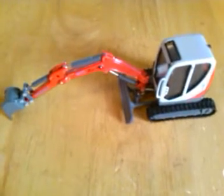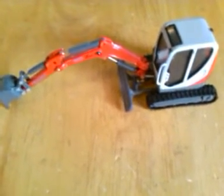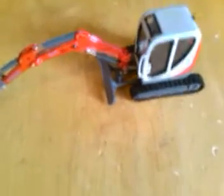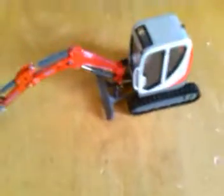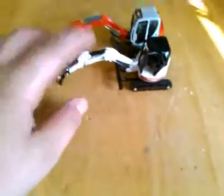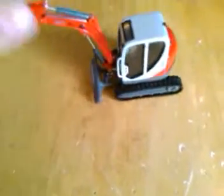Hey guys, this is going to be another model review. This is going to be on the Nusen 50Z3, made by Diecast Promotions in 1/50th scale. This is also comparable to the Bobcat 430 Mini Excavator made by Bobcat. I got a couple of updates on this and I'll go ahead and do them when I'm doing the model review.